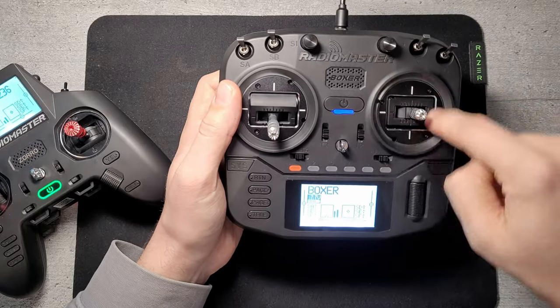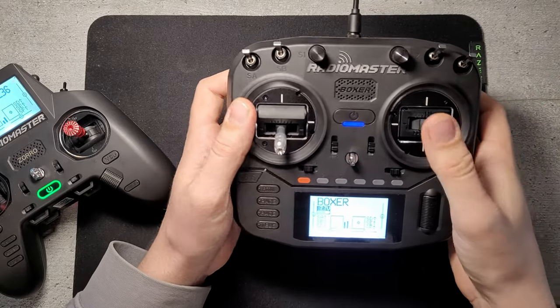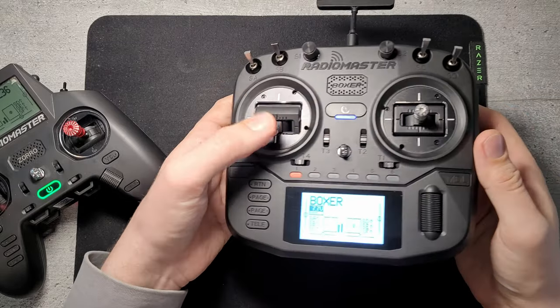With all of the adjustable screws on top, these are the new V4 gimbals as on all RadioMasters. But mostly it's just adjustments on the top — that's the main difference between them.